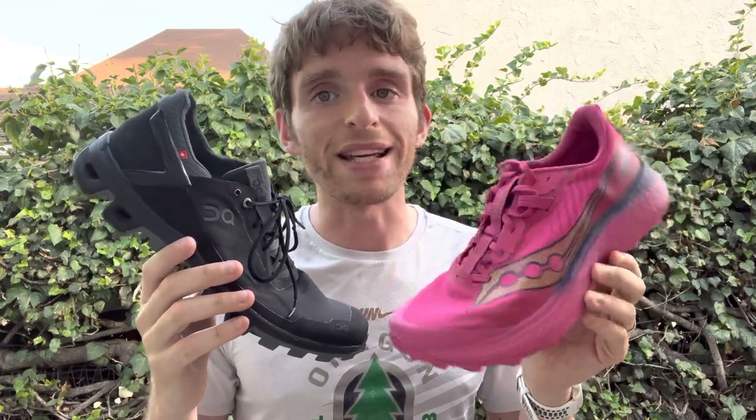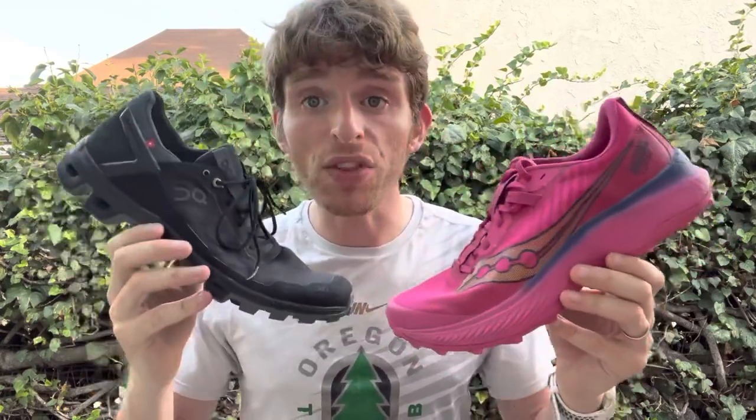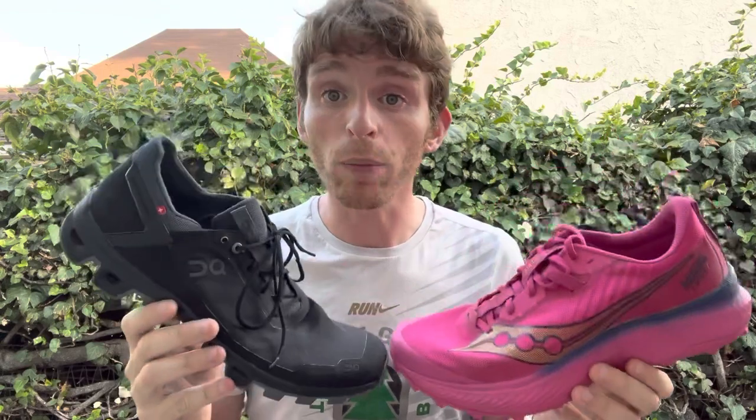But if you want protection and a little more responsiveness underfoot, the PWRRUN PB combined with the plate means the Endorphin Edge is going to win out. It's going to depend on what kind of running style you have and what type of shoe you prefer. There's nothing wrong with either one — each has different benefits and different negatives, and it's something you've got to figure out based on what works for your body.